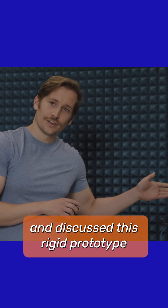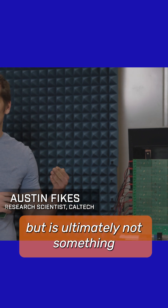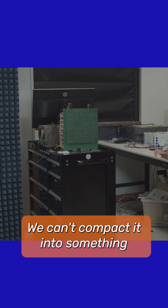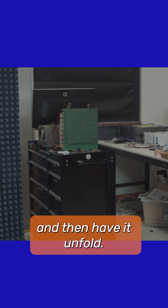Ali already showed and discussed this rigid prototype that was built early in the project. This prototype can wirelessly transfer power, but is ultimately not something that we can send to space. This can't be folded, it can't be rolled, we can't compact it into something that we can send up in a small spacecraft and then have it unfold.